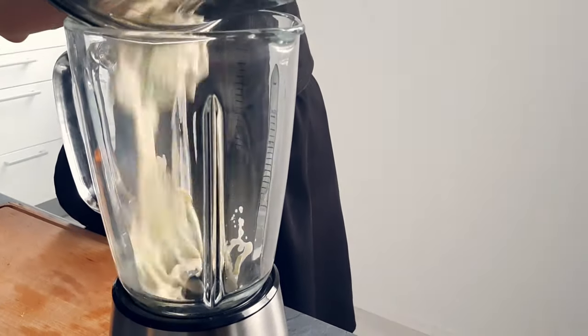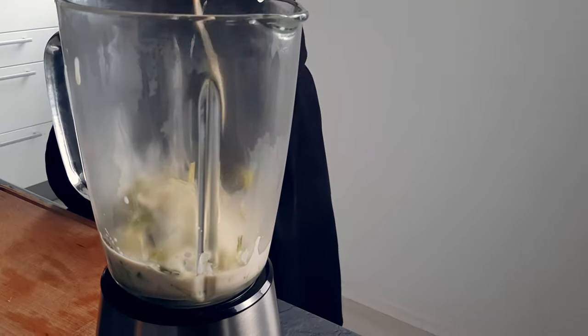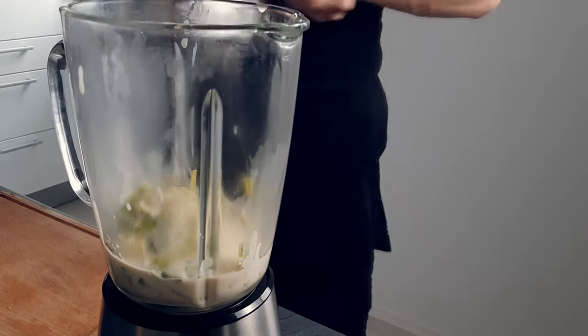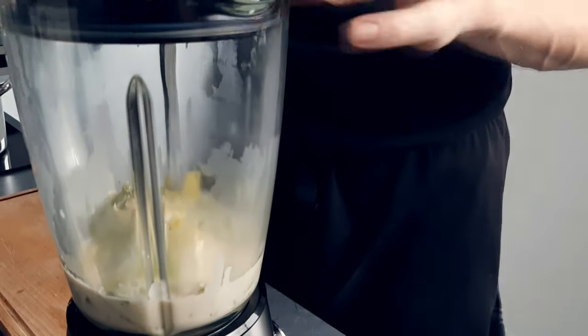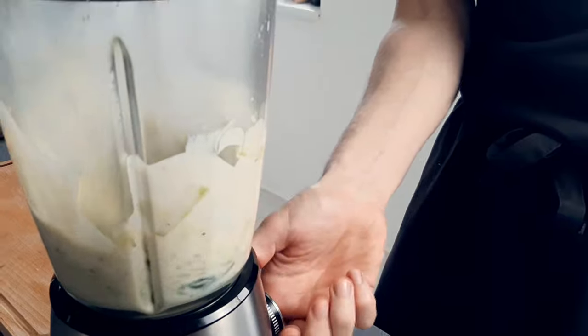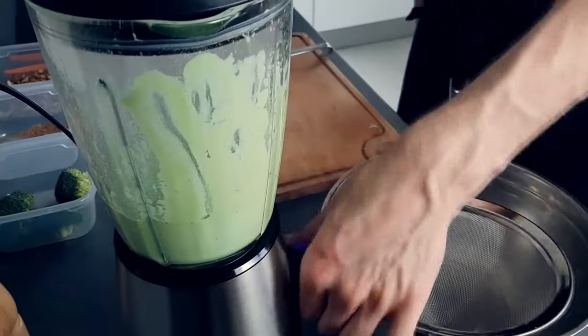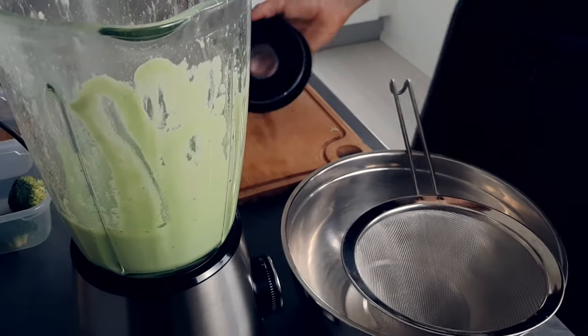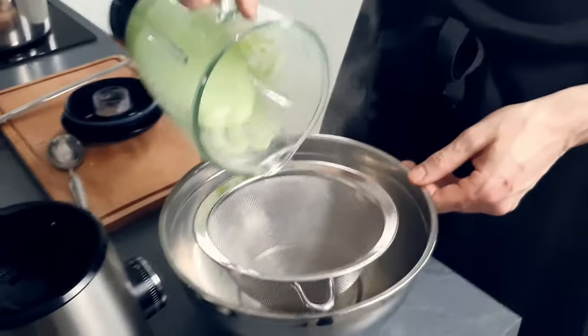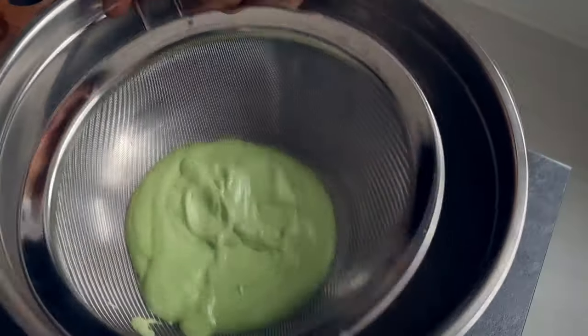The leeks are cooked so I blitz everything in the machine until I get a nice smooth puree. Pass it through the chinois, check seasoning for salt, and my leek puree is done.